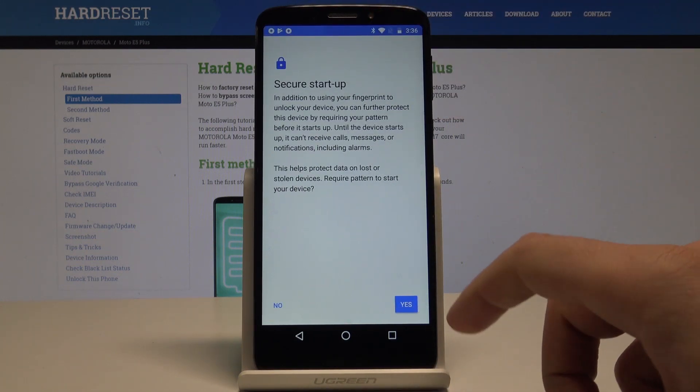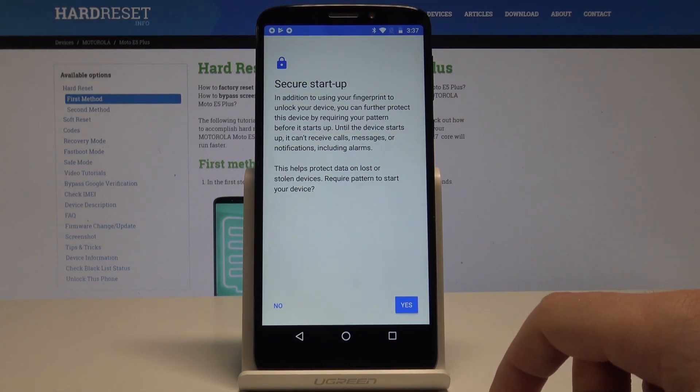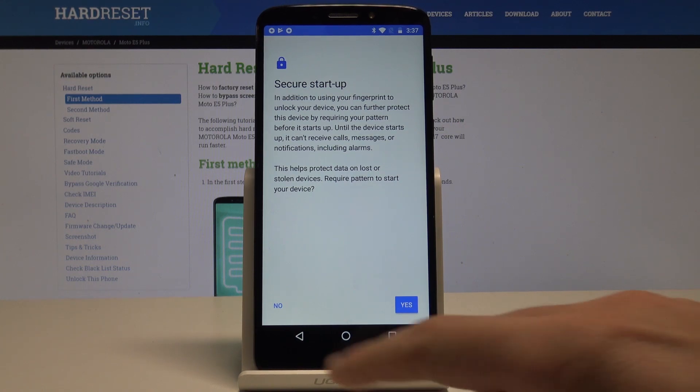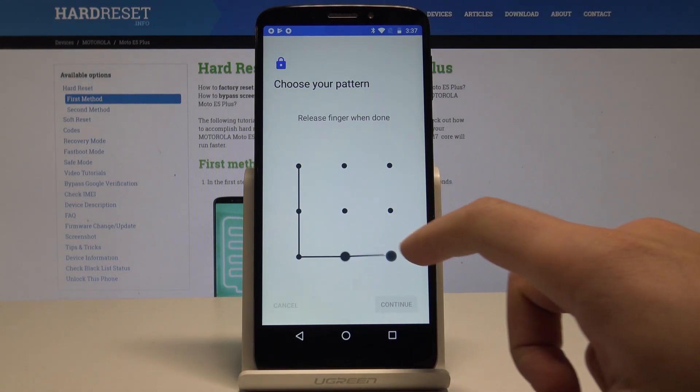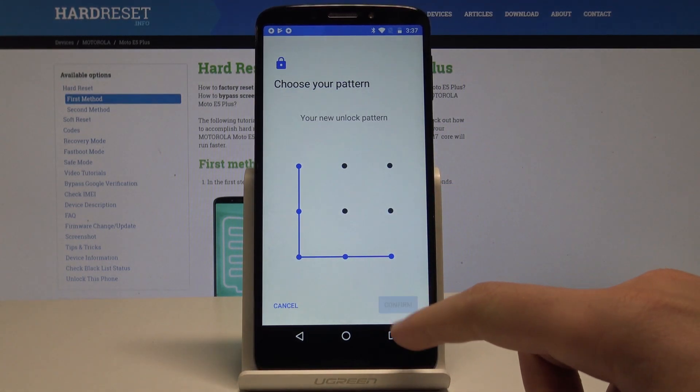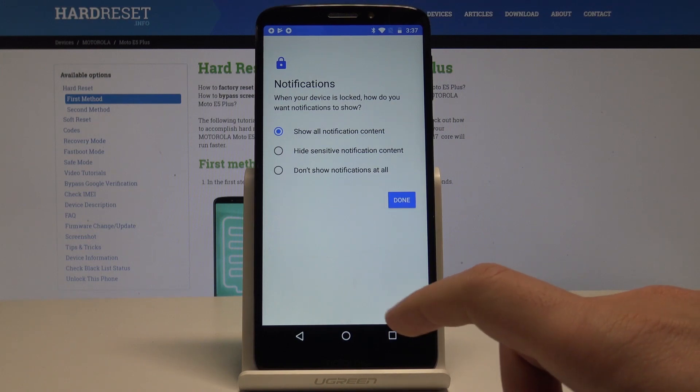In my case, let me use pattern. You can also secure startup by using your pattern — in my case let me choose No. Now you need to choose your pattern. You need to draw it twice to confirm the operation.